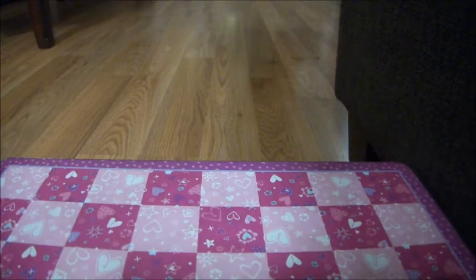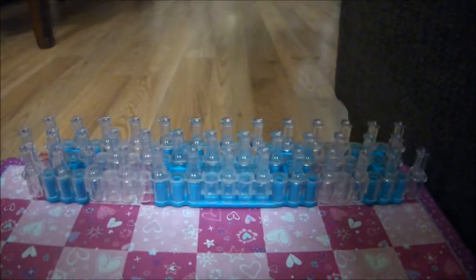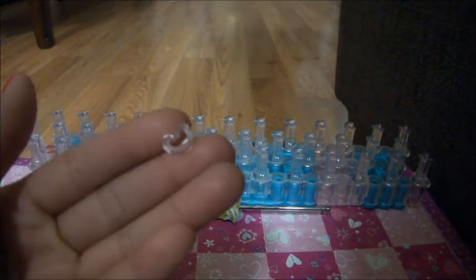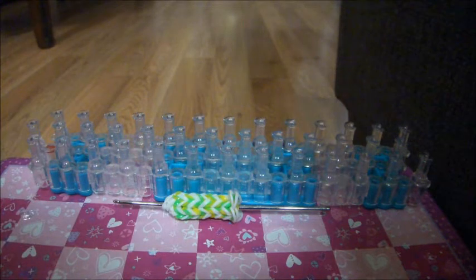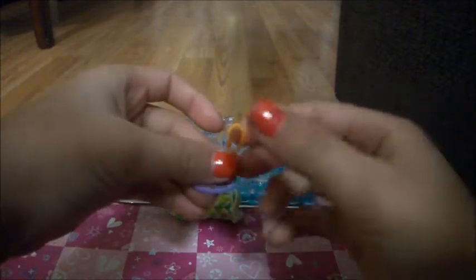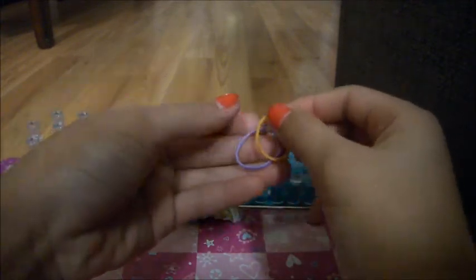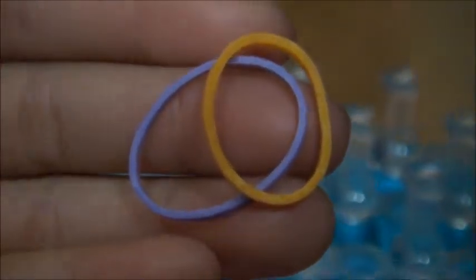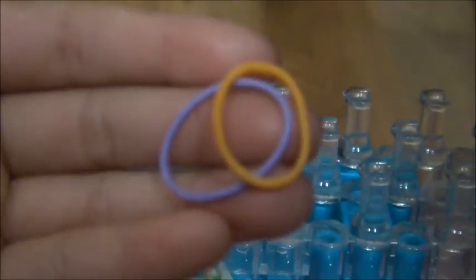So let's begin. What you're going to be needing is your loom, your hook, a C-clip or S-clip of your choice, and however many colors you want. I'm using two colors — violet and orange.